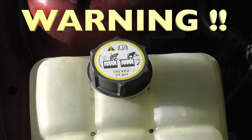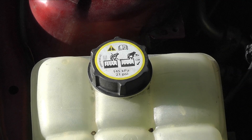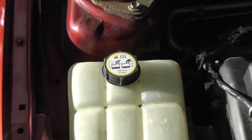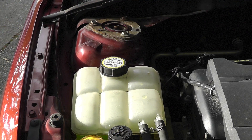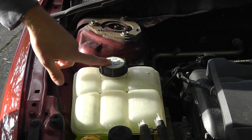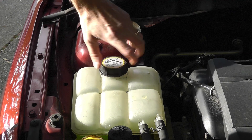There's also a warning on here that tells you not to open it while it is hot. You have to make sure that your car has been standing for a couple of hours so that the coolant — the antifreeze — is cool, otherwise you may get injured when trying to open this lid.